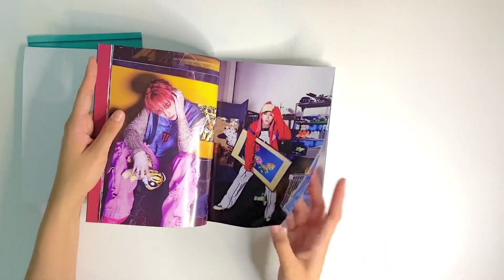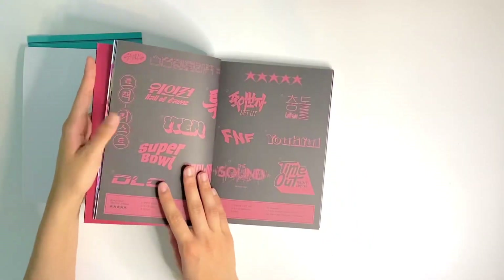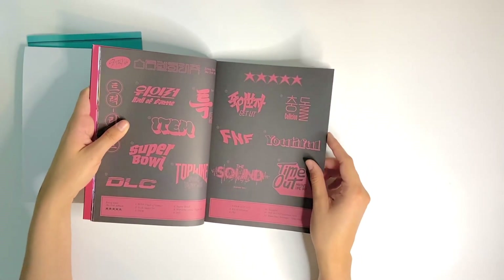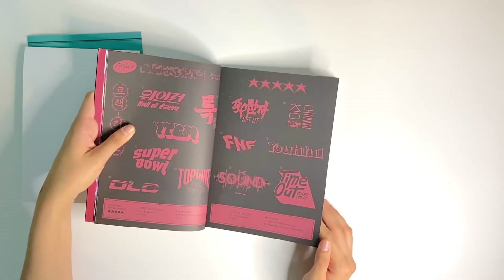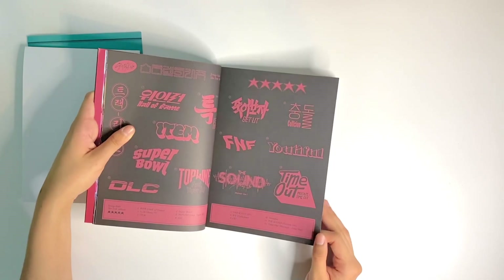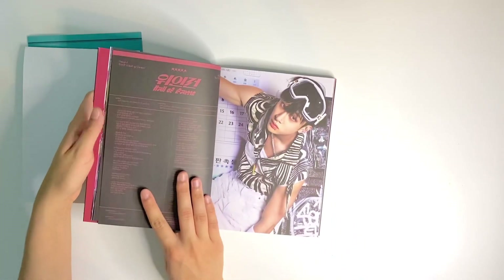I'm so glad I picked this version. Let's talk about which tracks I liked — I loved Collision, it had to be one of my favorites. DLC was nice; I feel like it's something you can play in the background, it's more digestible than the others. Either Collision or FNF sounded a lot like something Jay Park might make, and I really liked that. The mixtape was also great — I liked the more pop-rock style.